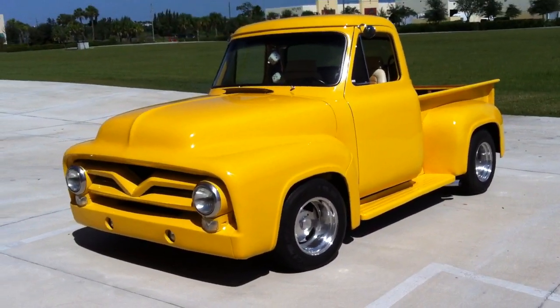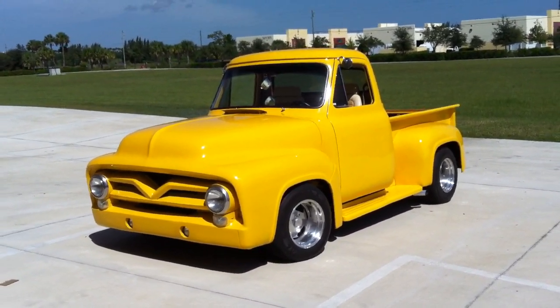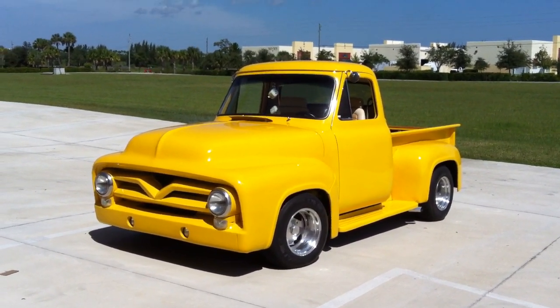When we're done, we'll put all the pictures up on autogeekonline.net — that's our discussion forum. So check it out.